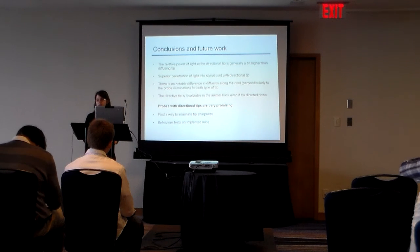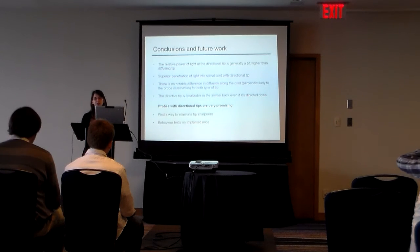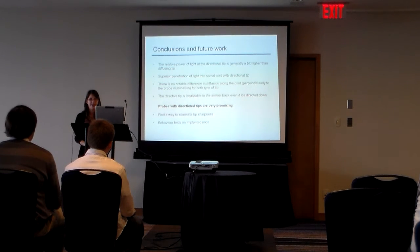This type of probe is giving good results so far. And if we can find a way to cover the tip shortness — some of us were talking about using a biosoluble substance to cover it during insertion — if we can do that,